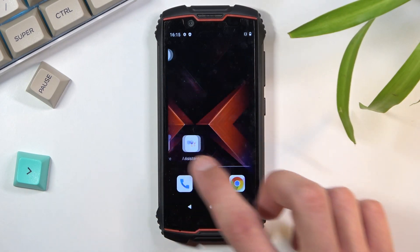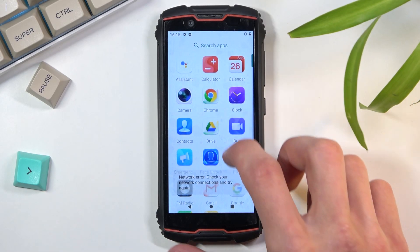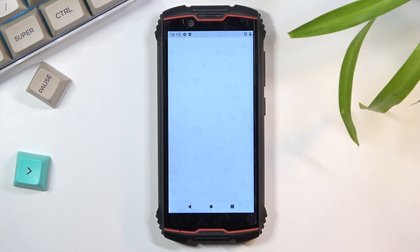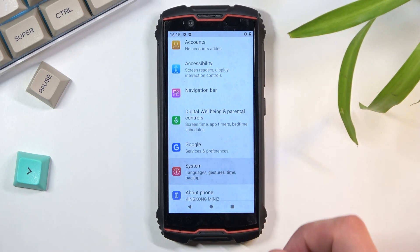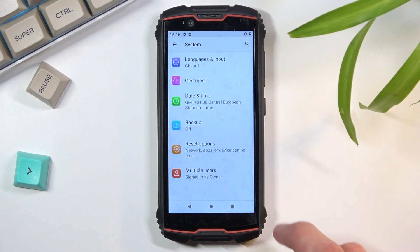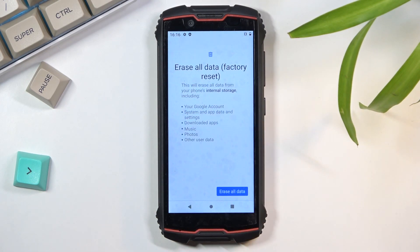To get started, open up your settings wherever that is hidden. From settings, scroll all the way down to System, select Advanced, then choose Reset Options and Erase All Data, factory reset.